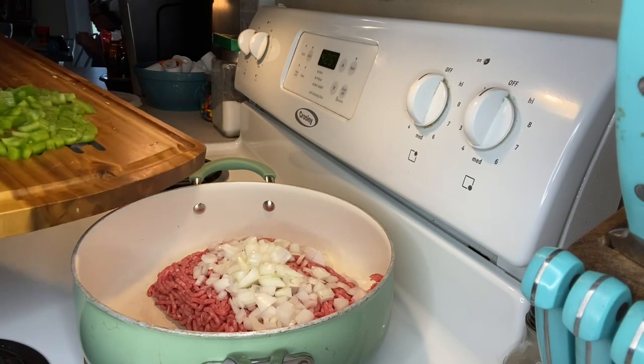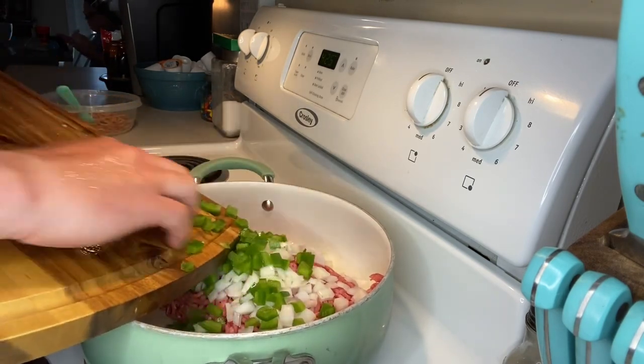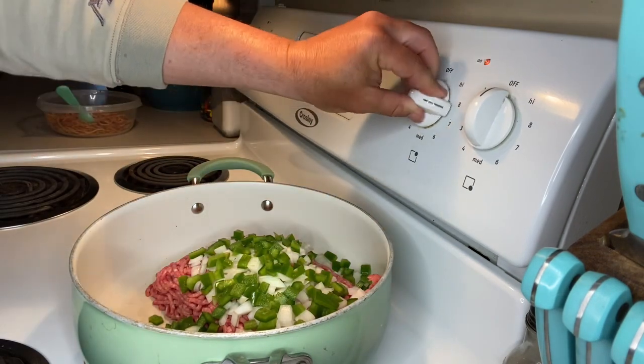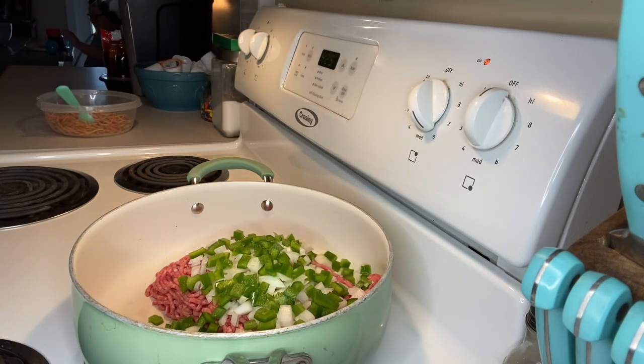We already got our onions in there, now we're going to scrape in our bell pepper. We've got our bell pepper, our onion, and our ground beef in the skillet. I'm going to put it on a little bit higher than medium heat — number 6 on my stove — and we're going to brown this ground beef.